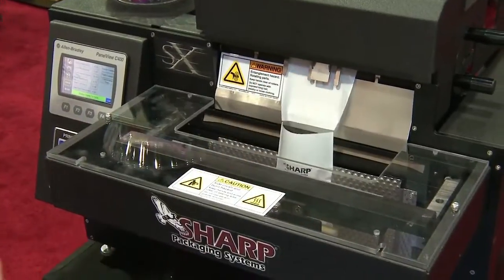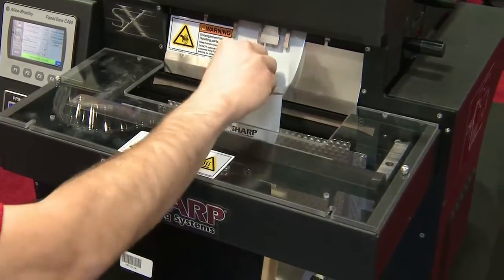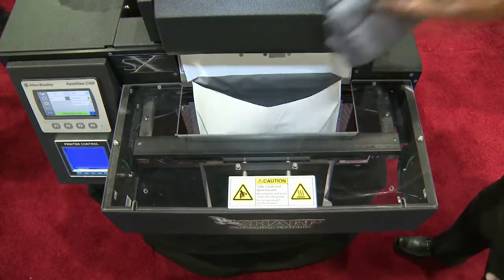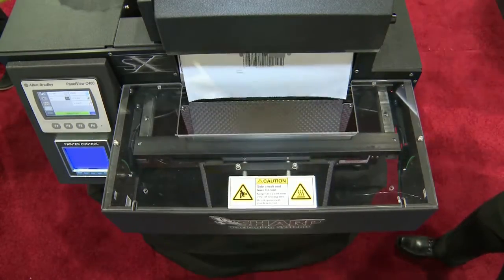Sharp is proud to introduce our new improved ProLine SX Continuous Roll Bagging System. This tabletop semi-automatic machine loads, prints, and seals your bag in one smooth process.